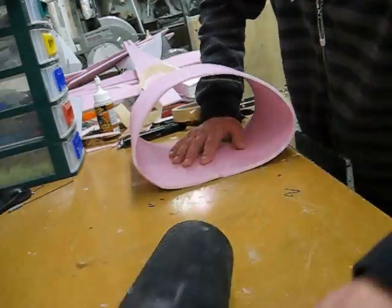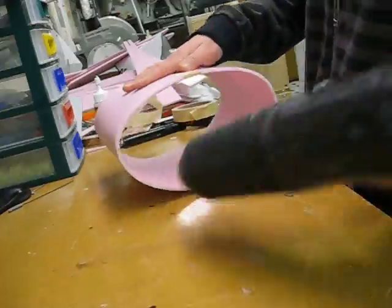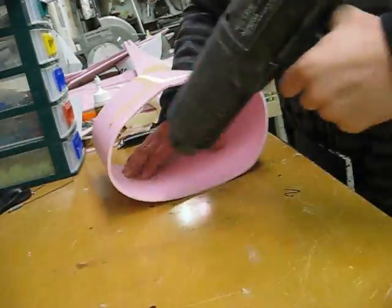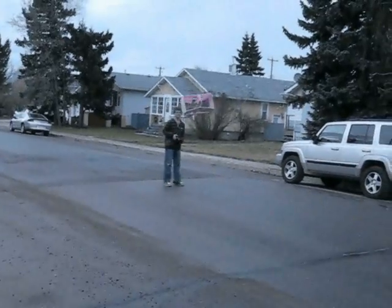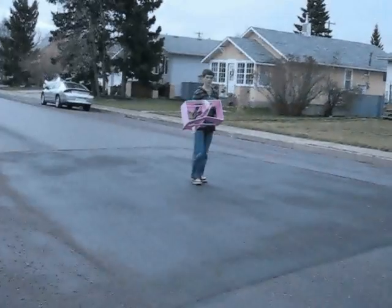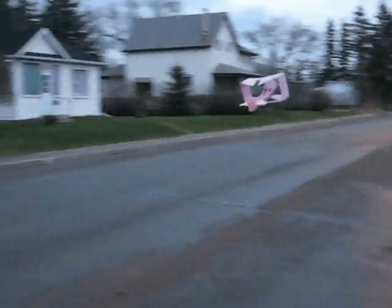Also, it's a lot easier to make. This is a bunch of video clips of some different flights I've had with the box plane so far. So far I haven't had flights longer than about 20 seconds.